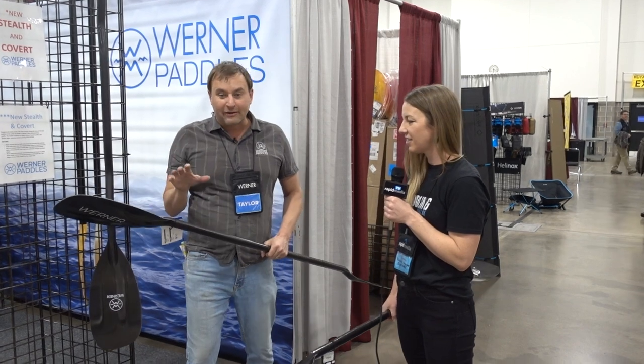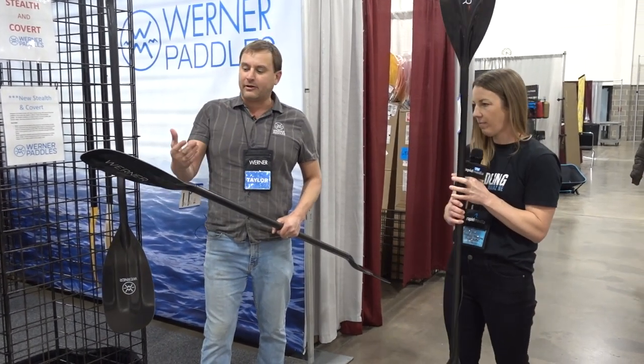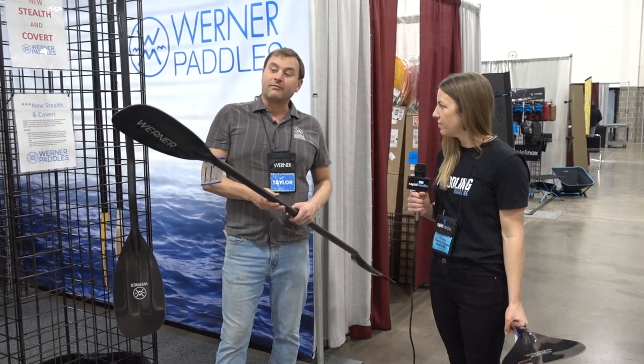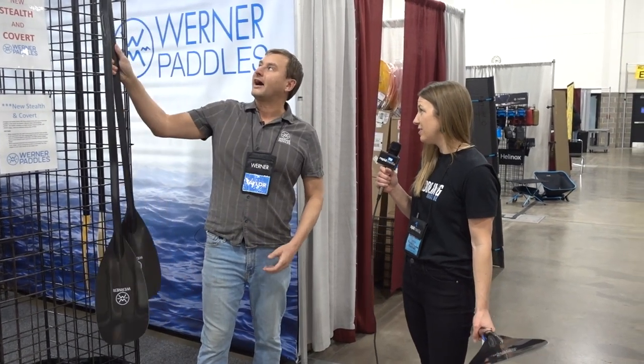The Covert is for those looking for a little less power, not wanting to recruit as many muscles to pull through the water. It's a smaller blade that promotes a higher cadence stroke — meant for smaller stature paddlers or those just looking for more strokes per minute.